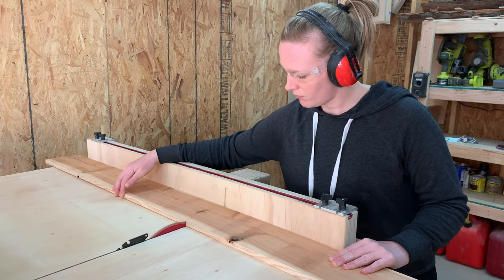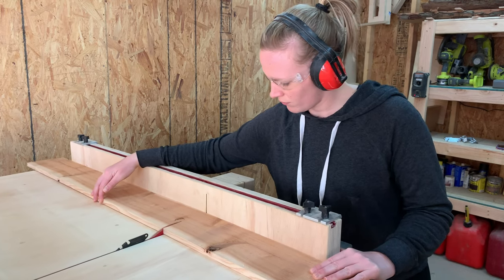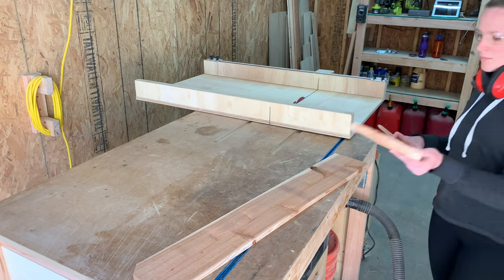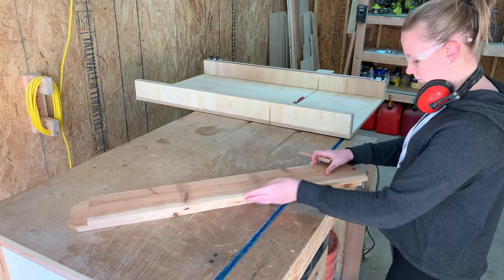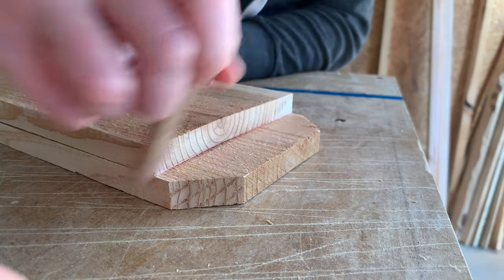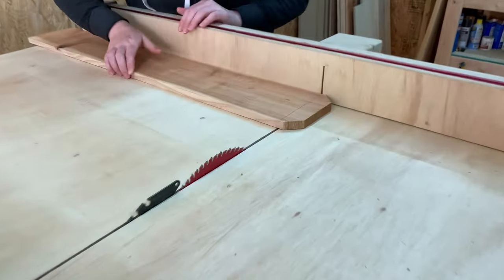I marked out 36 inches to cut down one of the sides for the planter. With the side cut, I stacked my cut piece on top of my other board and traced it to ensure the boards were of equal length. Then I just made a cut right to that line.